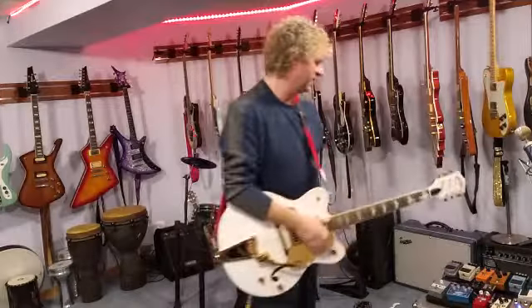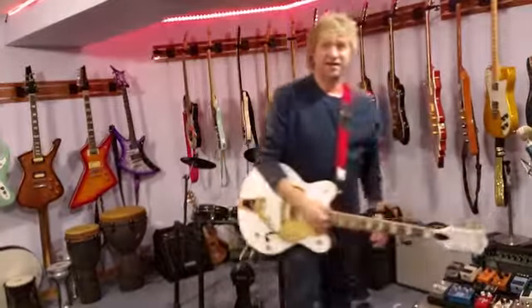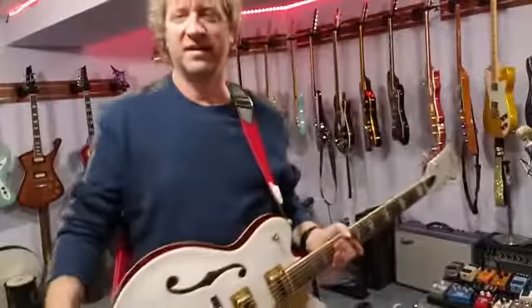Anyway, that's it — that's the Christmas guitar that I wanted to share with you. It's got the Bigsby. So I hope you guys have a great holiday. Happy New Year. We'll see you on the next one.